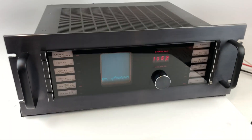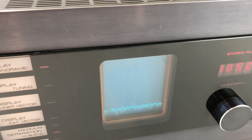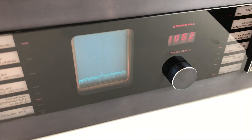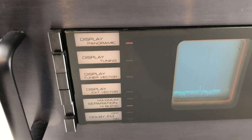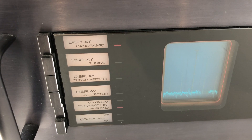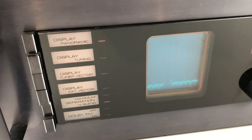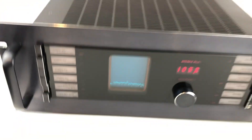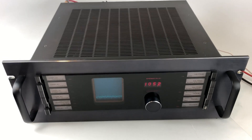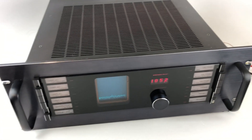One of the neat features, obviously, is the built-in oscilloscope — hard to miss. It has a couple of functions. There are three modes: panoramic, display tuning, and the tuner vector. And then there's a fourth input, the external vector, in case you want to feed it an external signal. I'll go through those features pretty quickly. I'm not an expert in this, but I know enough to at least make a video and be dangerous.